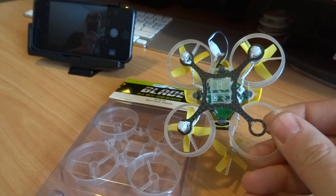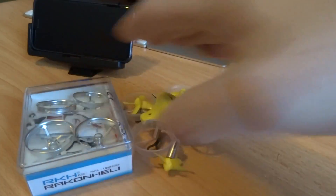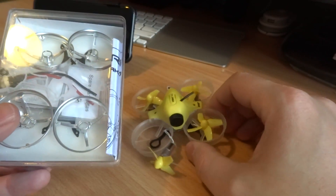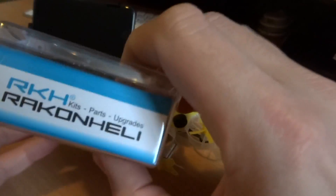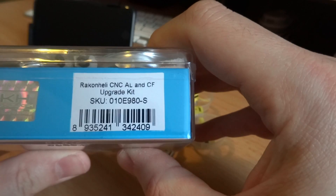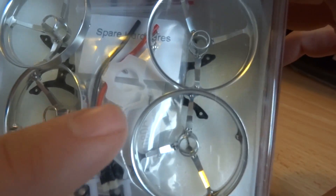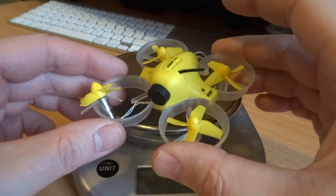I've decided to go a different route because my hobby store got another hop-up fix in stock — this is the Raycon Heli upgrade kit for the Inductrix. It has aluminum ducting as well as a carbon fiber frame. This is the newest one, the FPV upgrade kit. It comes with an upgraded pigtail with heavier gauge wire, as well as some plastic for the camera mounting system.